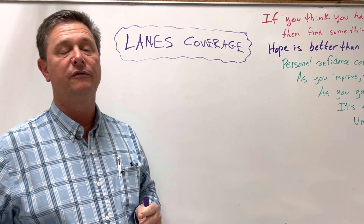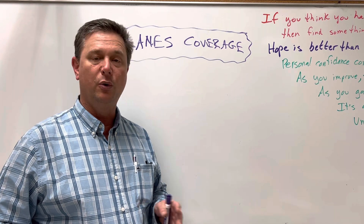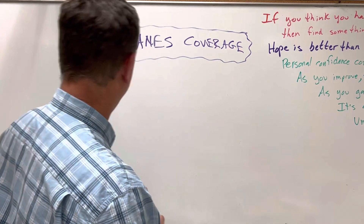It's good for when you have a lot of crossing routes. We ran it 20 years ago, so it's an old, old coverage, but I want to draw it up here for you and see what we get.